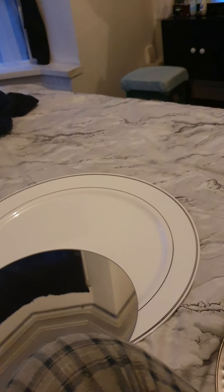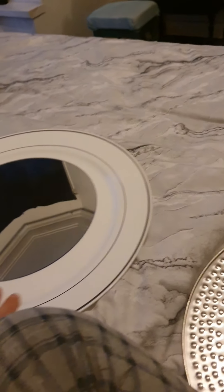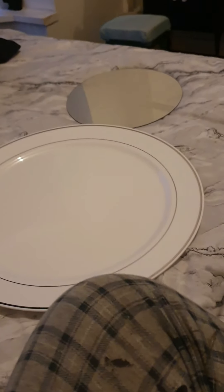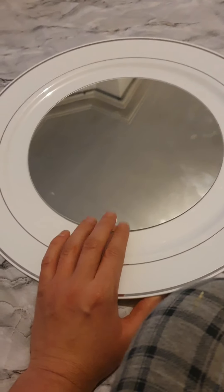Hey guys, welcome back to my channel. I'm going to be doing a little DIY project today — I'm making a mirror for my bathroom. For a normal circle mirror you can pick them up for like one pound in Poundland. It's a bit dirty but I'll give it a wipe at the end. The mirror is going to be placed in the middle and I think I'm going to use a glue gun and maybe a little bit of super glue just to try and make it hold.